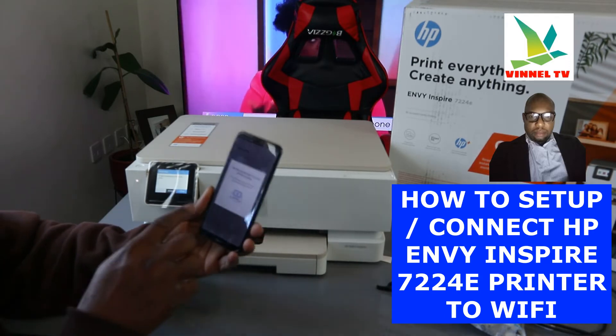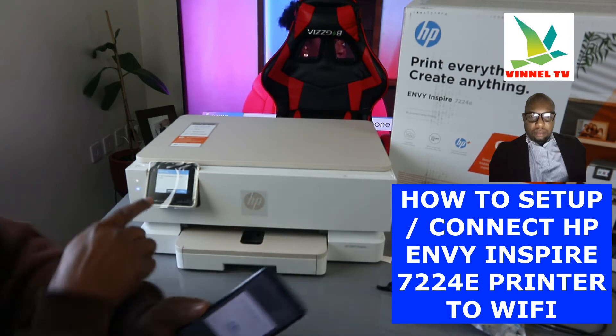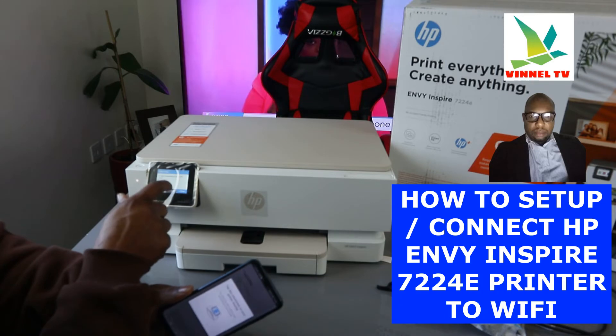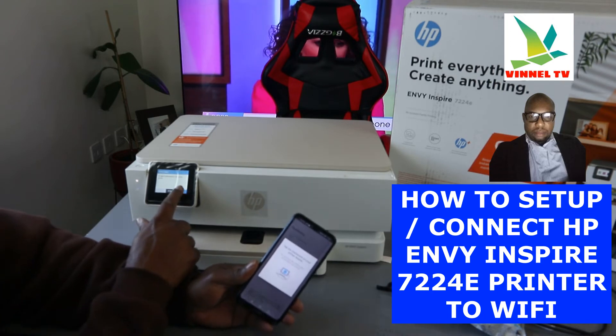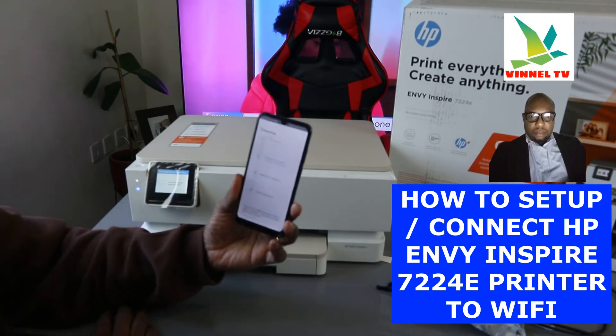It's now asking us to tap the check mark on the printer display. The app is attempting to set up this printer. If you cancel it, it will not go ahead — so make sure you click 'Allow'. Once you click allowed, it will prepare the printer.